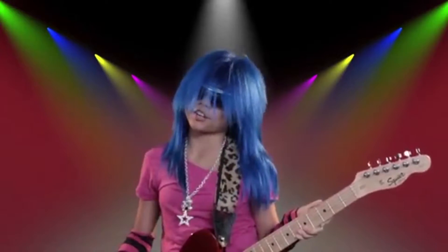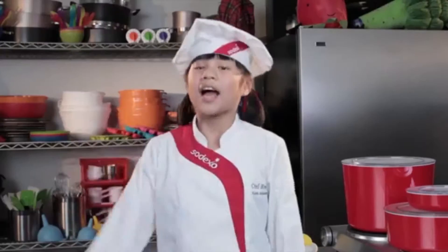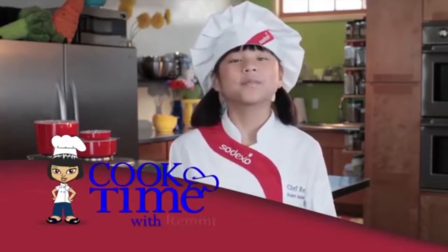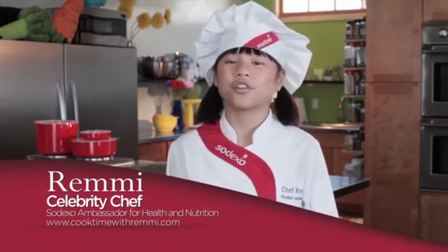I didn't want to be a rock star, and I didn't want to be a movie star. I wanted to be a health-based culinary expert, a cook star, and so can you. Hi, I'm Remy. Today on Cook Time with Remy, we're going to prep and cook a very yummy dish called colcannon.